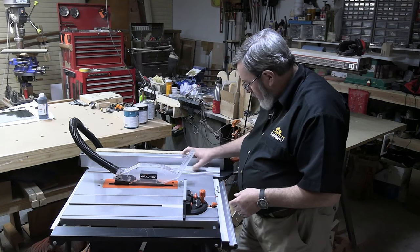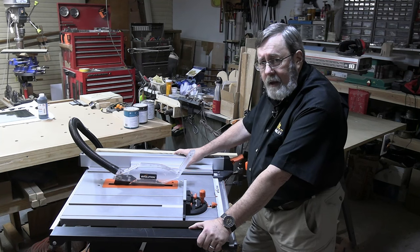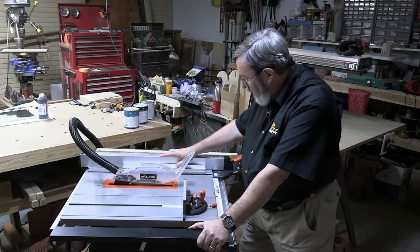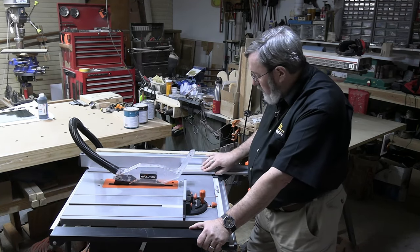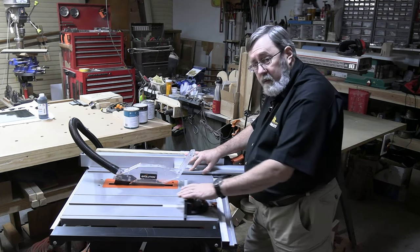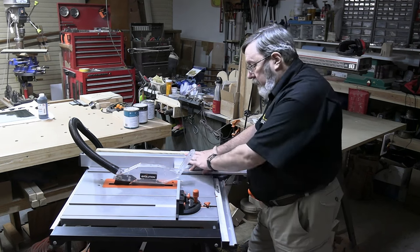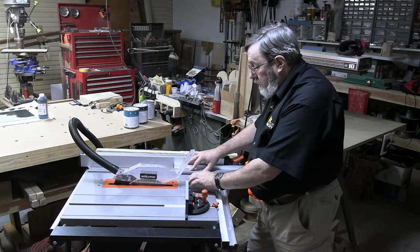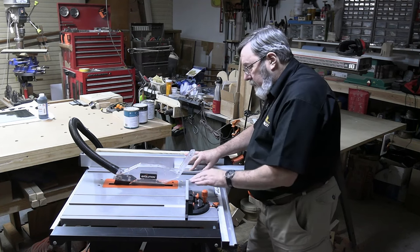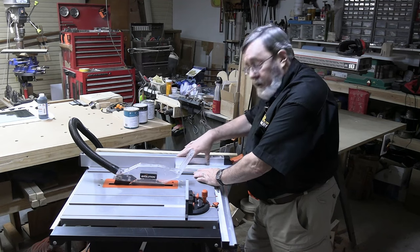That solid, parallel fence is the most critical design element of any table saw, and they got it right. There's also an additional auxiliary fence that comes with the saw — it attaches via a couple of holes through the main fence — so you can use it when cutting thin materials. That's a really nice addition; it shows the amount of thought put into this product. The fence can also be positioned behind the blade and used as a stop block for doing multiple cross cuts with the miter gauge. Everybody who knows table saw safety knows you shouldn't use the fence and miter gauge together due to kickback risk — unless the material clears the fence before reaching the blade.